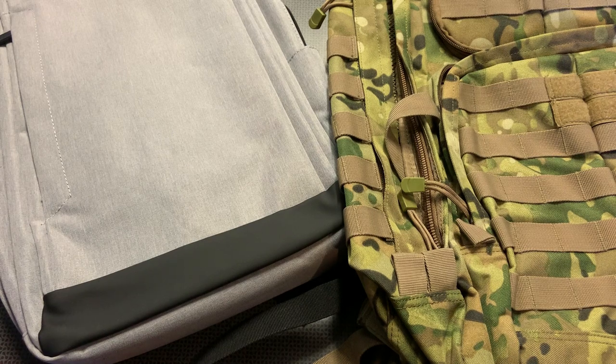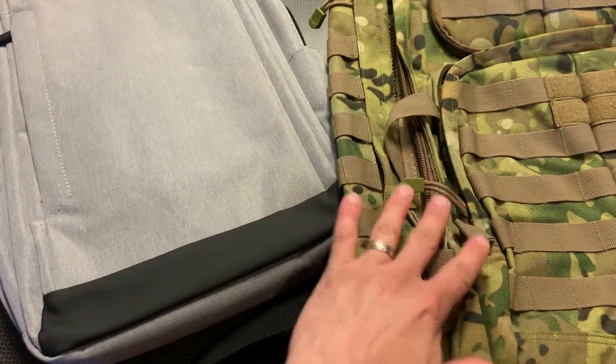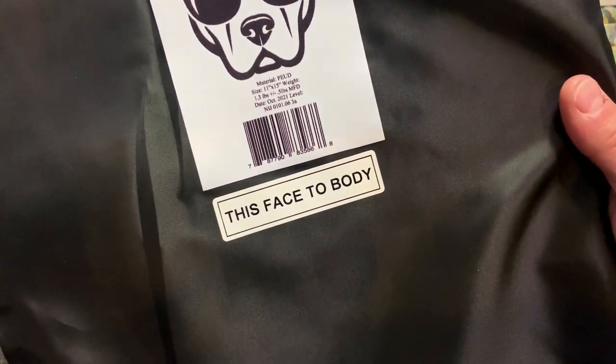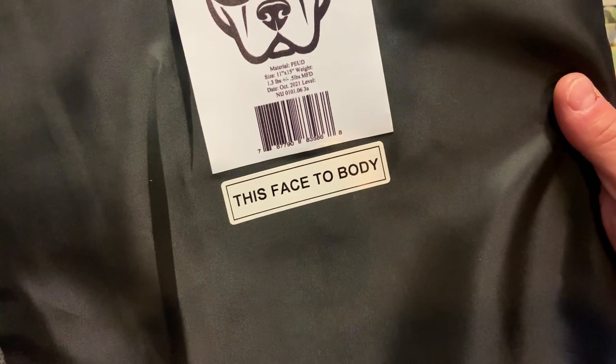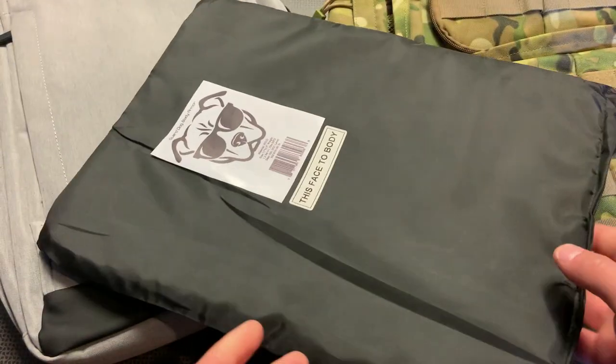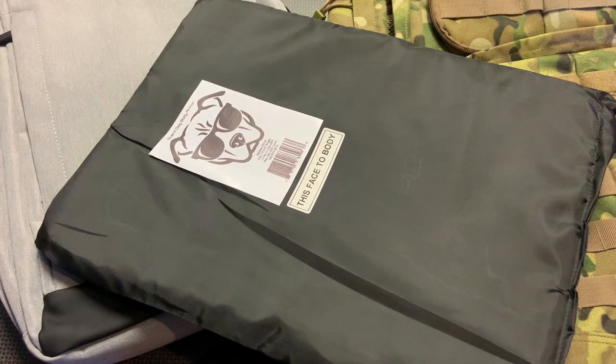When you think about a bulletproof backpack, it can double as a number of things, especially one like this GuardDog Armor. It's a really large plate used in both the Stealth and Tactical version of the backpack — it's actually the same plate, measuring 11 inches by 15 inches. So really large coverage, but it only weighs half a pound, which is almost nothing to add to your EDC.